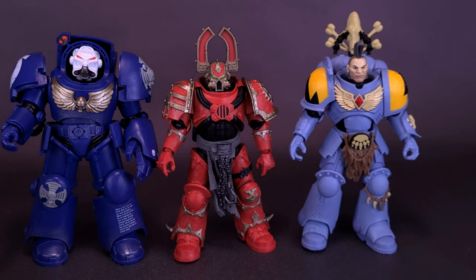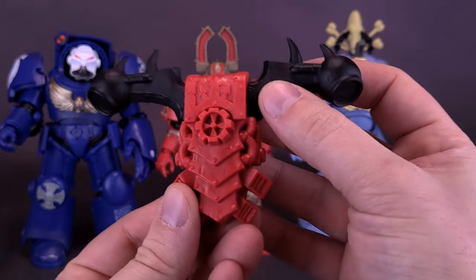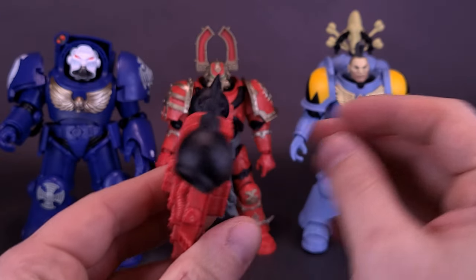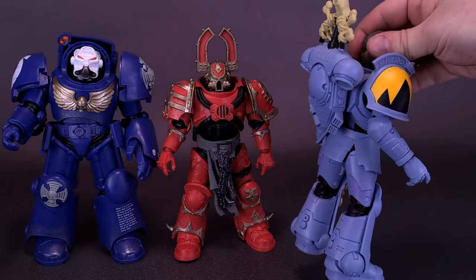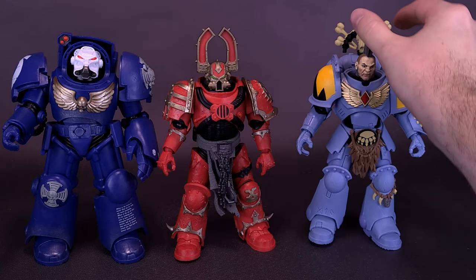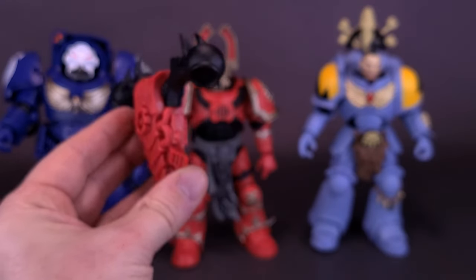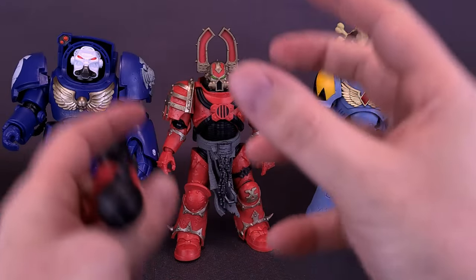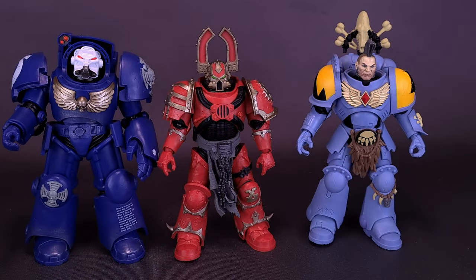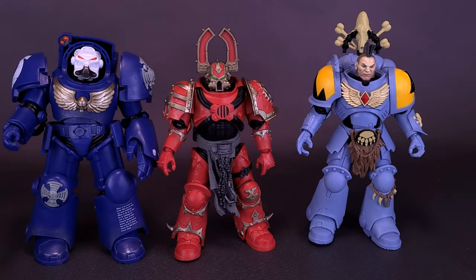The only thing about the accessories is that while he can easily wield either the plasma pistol or the chain axe in his hands, he has a harder time attaching his backpack. It didn't seem to be as much of a case with the Wolf Guard, but with this one I don't know if the peg needed to be a little bit longer, because every single time I'm moving him around this blasted backpack seems to fall off every single time.